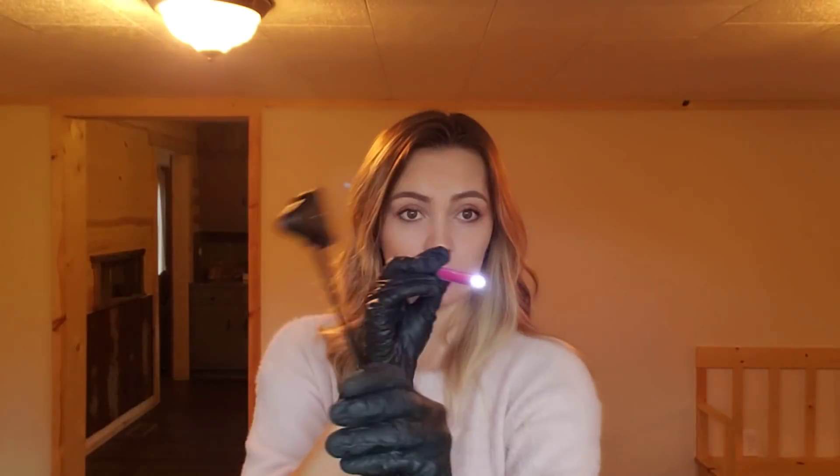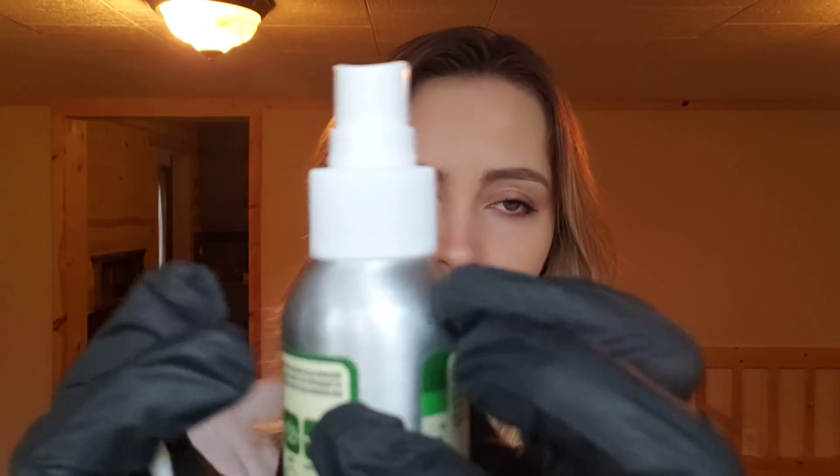Now, I'm going to have you ignore the light and just follow the hammer with your eyes. Ignore the light, follow the hammer. Good. Awesome, okay? Now I want to test your sense of smell. What does that smell like? Peppermint. Exactly, okay.